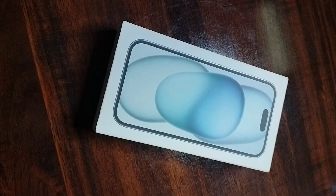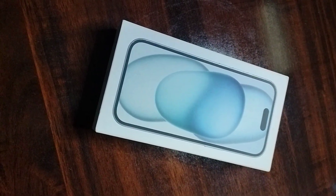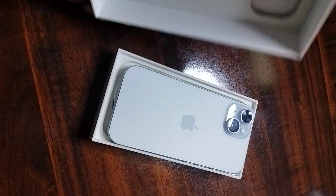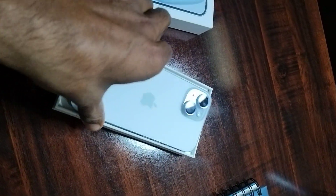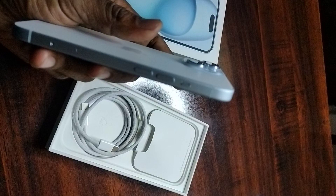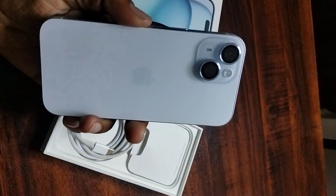Hi guys, this is an iPhone 15 unboxing. This is the iPhone 15, and this is a very, very good iPhone.